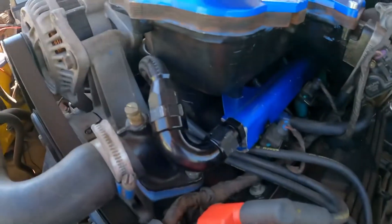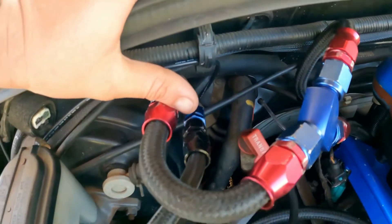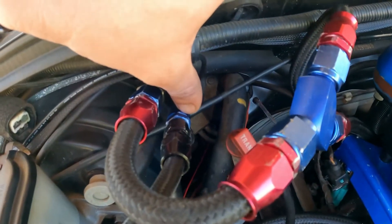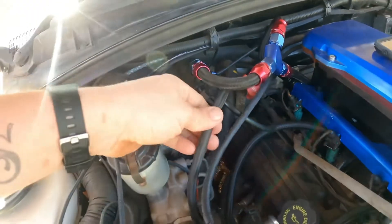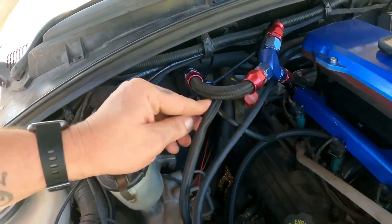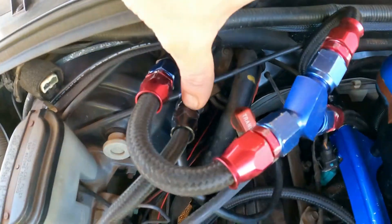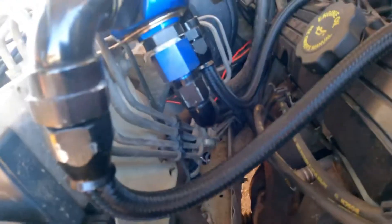Here I've got the 120-degree with the return. I've gone straight from the AN6 5/16 to AN6 fitting, straight to an AN6 return line. It's got a bit of a kink in there but it doesn't seem to be affecting it. It comes back down, so you'll need an AN6 hose end for there. I've also put an AN6 90-degree fitting down there.